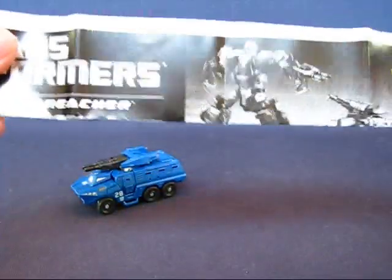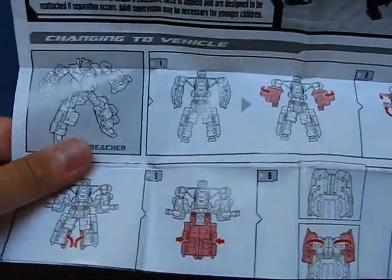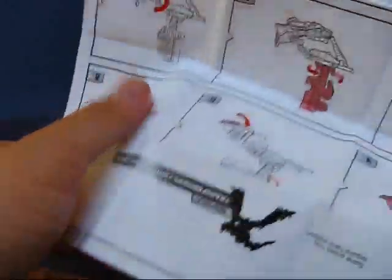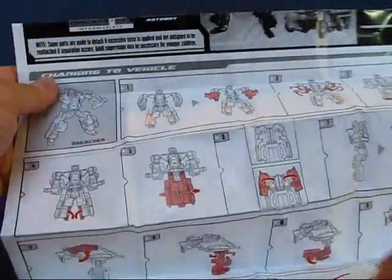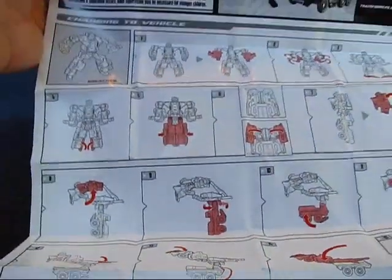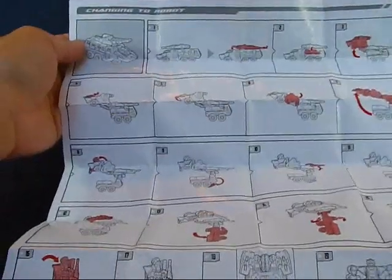Next let's take a look at the transformation instructions. This is my first Scout Class Transformer in quite a long while, and I originally assumed it was a lot easier to transform, but this is quite a complex transformation. Changing to the vehicle mode has 19 steps — that's quite involved. And then on the other side, changing back to bot mode. Pretty detailed steps for a Scout Class Transformer.